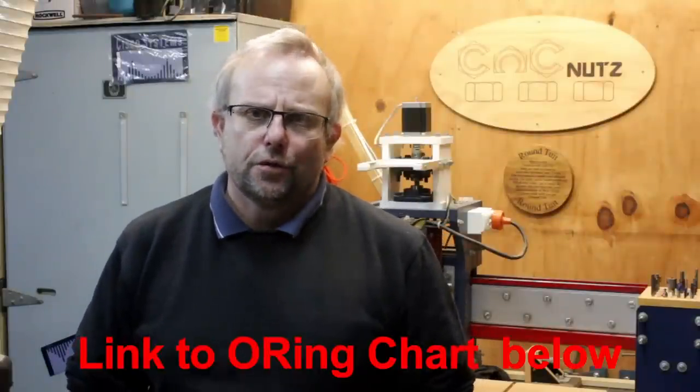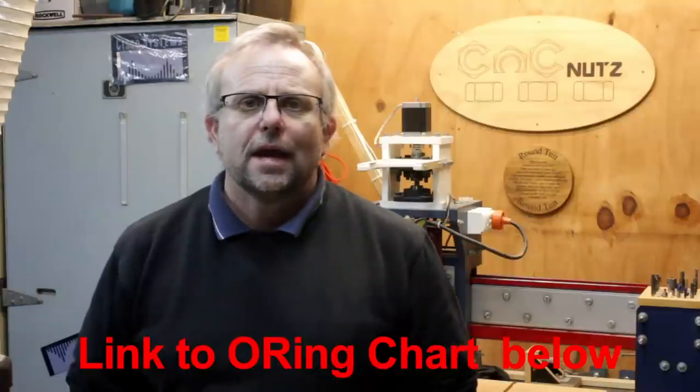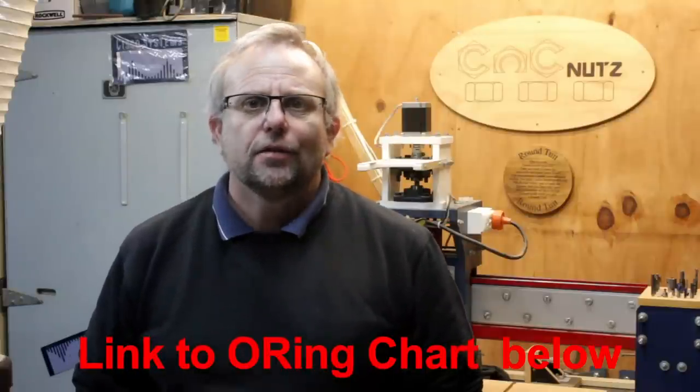I use two different sized O-rings for this. First is the 003 — I use that on the 1/8" and 3mm router bits. The second is the 007 O-ring — I use that on the 1/4" and 6mm router bits. O-rings are very standard and you should have absolutely no problem finding them locally. I was able to purchase them from my local engineering supply for 20 cents each. If you can't find the one you're looking for, take your router bits down to your local engineering supplier and find the O-ring that best fits the cutter.